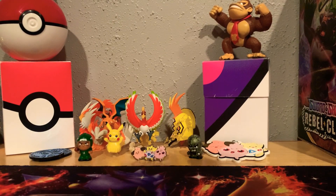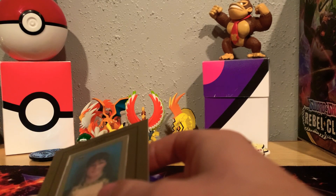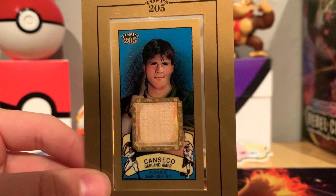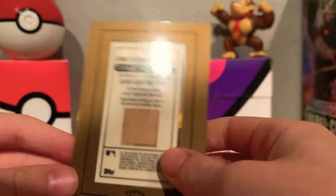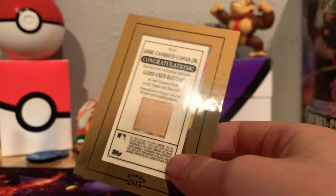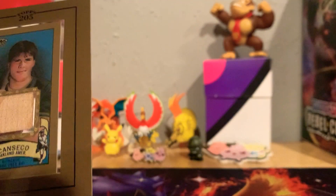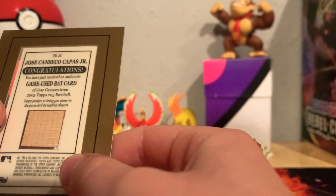Okay, next card — a little older player you might not know. By the way, there is actually a football and a hockey card in here too. This one is different — you don't pull these a lot. It is a Jose Canseco bat card. If you don't know Jose Canseco, there's a funny story — he gave up a home run when he tried to catch the ball and it went over the wall. He was trying to catch it, it bounced off the top of his head and went over the wall for a home run. This is a really cool card in this frame — it's part of his game-used bat from 2003.